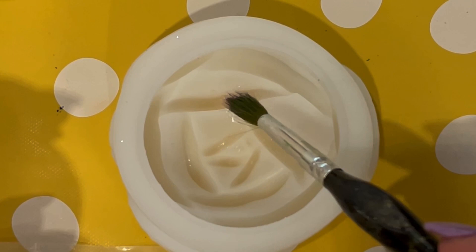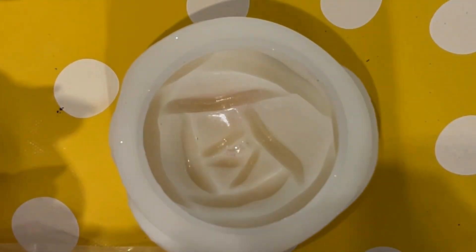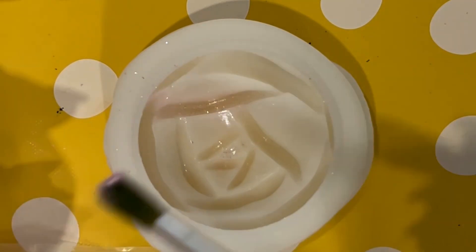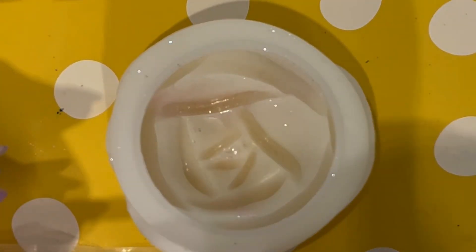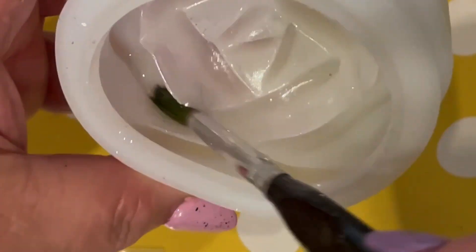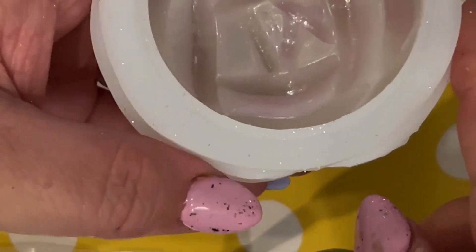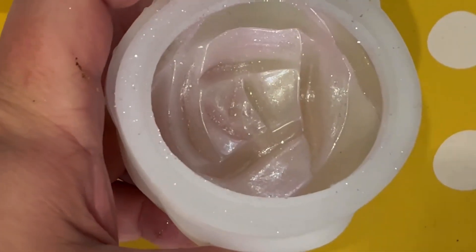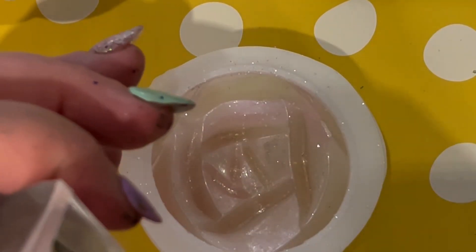We're just going to apply them like you've seen us do before, using a dry bristled paintbrush — just a regular little paintbrush that you can pick up cheaply from any arts or hobby store or online. I am applying that pale pink mica powder. At first I thought, is this actually going on? Is it sticking to the mold? But it gives this sort of glass-like finish — pearlescent but also like a glass-like effect.